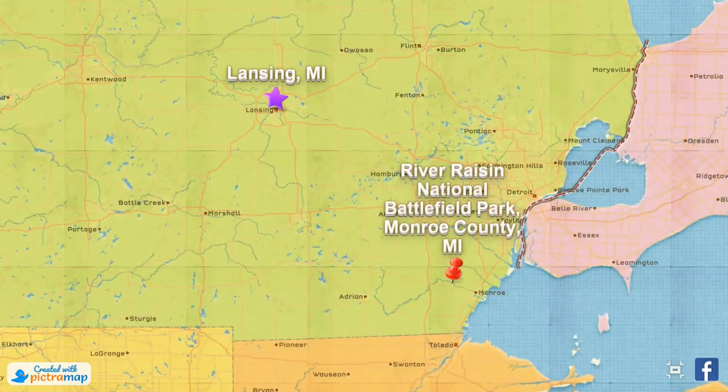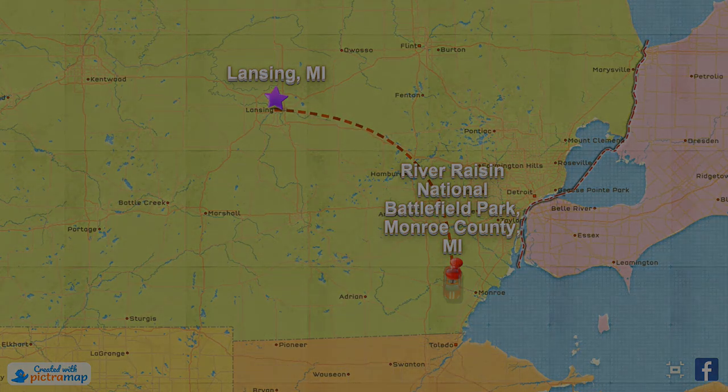Be sure to tune in for my next stop: River Raisin National Battlefield Park in Monroe, Michigan. Don't forget to like, share, and subscribe — see you there!